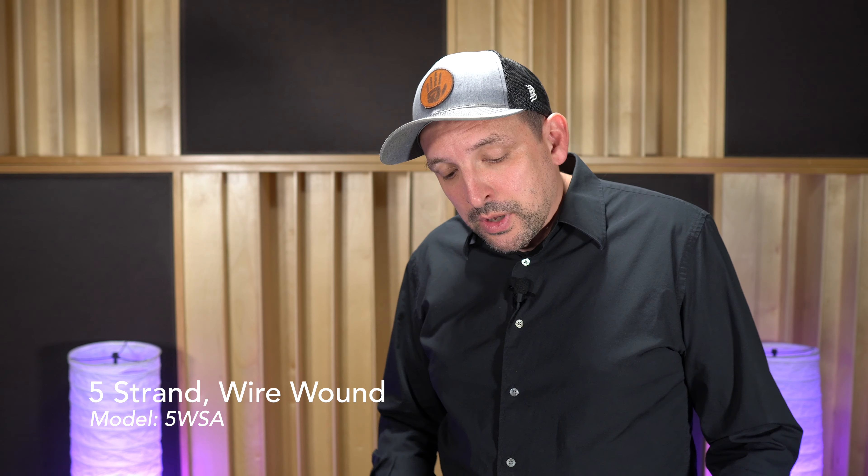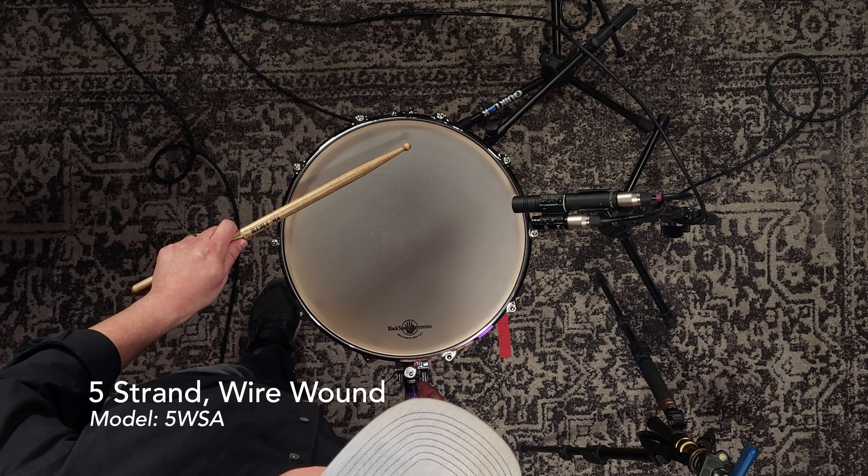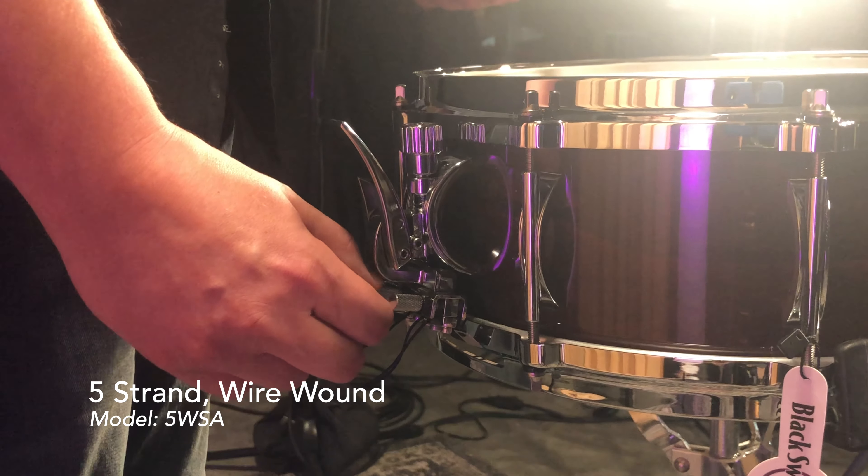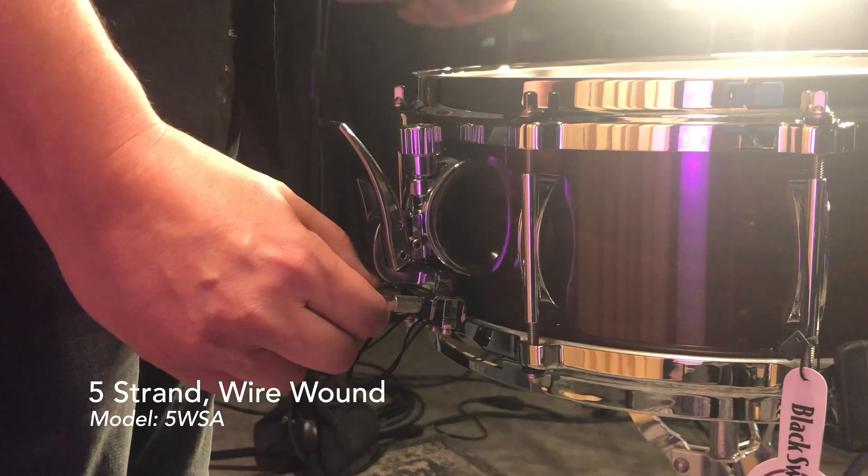And then running right down the center, we have our guitar wire unit. Again, that responds best at softer dynamics. So I'm going to play near the edge and gradually tighten this snare unit up. It's nice and crisp, pretty articulate sound. And this can actually be the loosest tensioned snare unit, because you're playing softly — it doesn't really take much for those snares to get activated. Again, all these snare units are on simultaneously, all working together to give you a nice, quality sound.